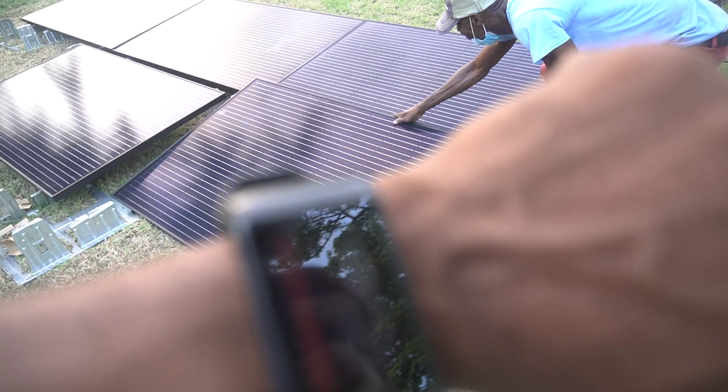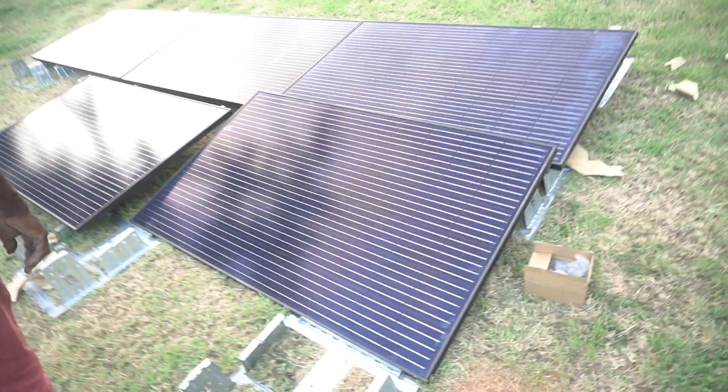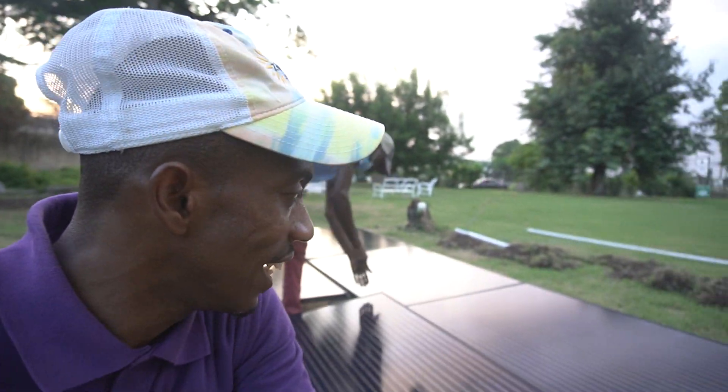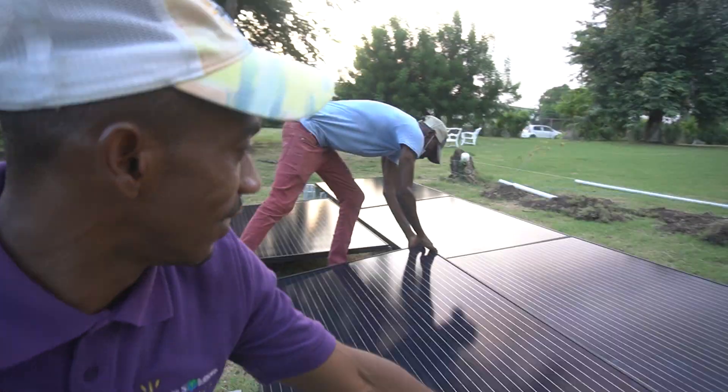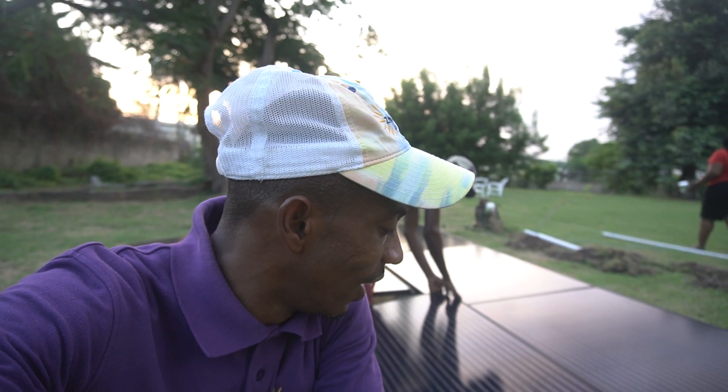It's actually 5:33 in the afternoon. We have decided not to go this route because right now it's too low. From what we're seeing with the dogs around and how the grass is growing in this area, it makes sense to put the panels a bit higher. So tomorrow we're going to start with a different design.